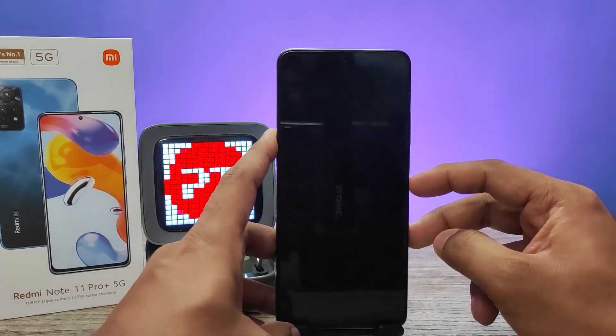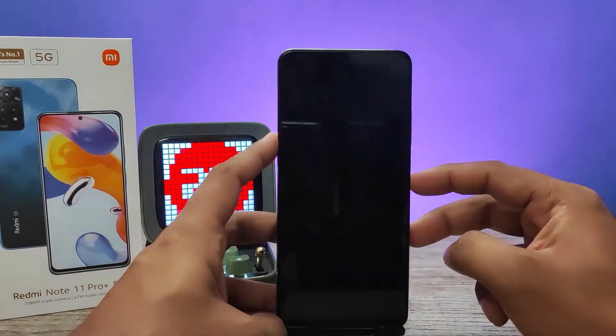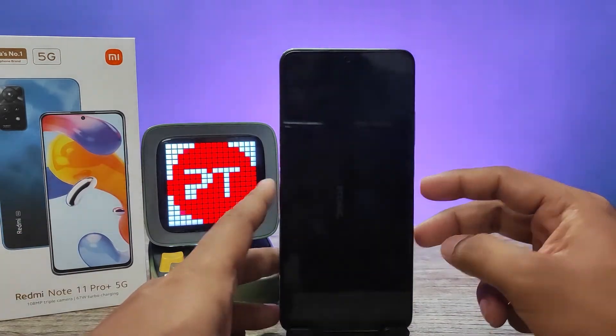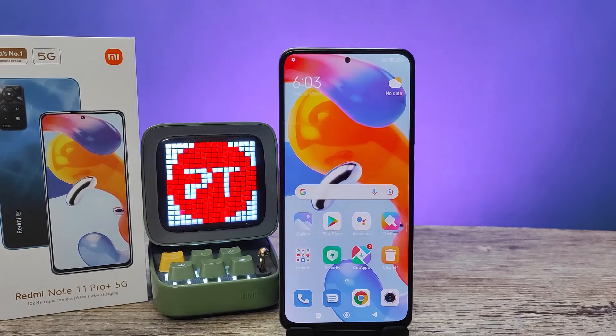Now we will check — it will automatically unlock with my face. And it works fine.